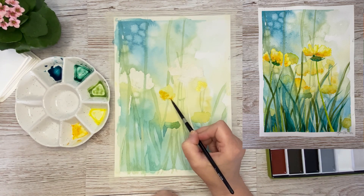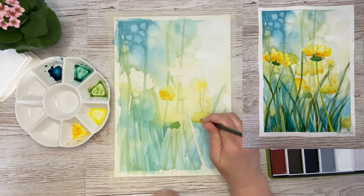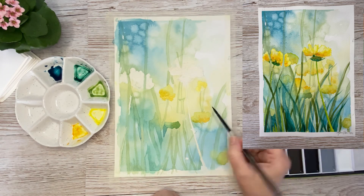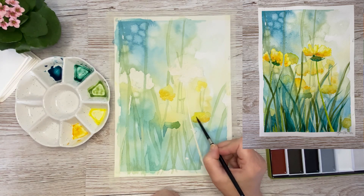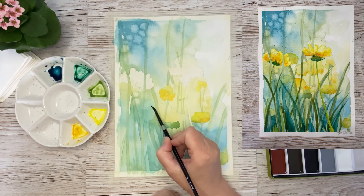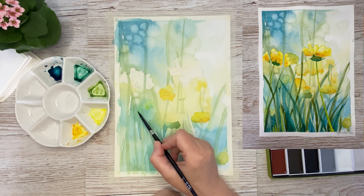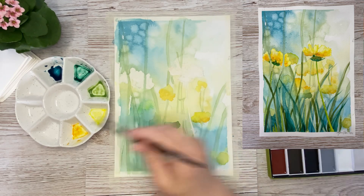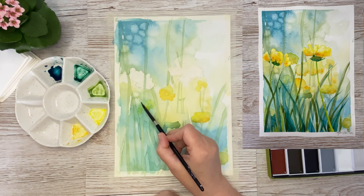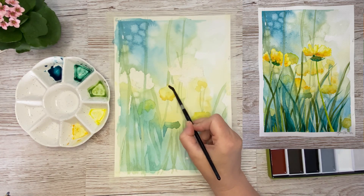In watercolors you almost always build the painting up from light to dark. Some people prefer to put in dark colors to begin with, and you can absolutely do that, but once you have done that there is no turning back. So it is a little bit safer to build it up from light to dark. Sometimes in the middle of the painting I go in with the darker colors because it affects how much color you are going to use. But along the way you will find your own way — what you prefer — how you prefer to paint with watercolors.